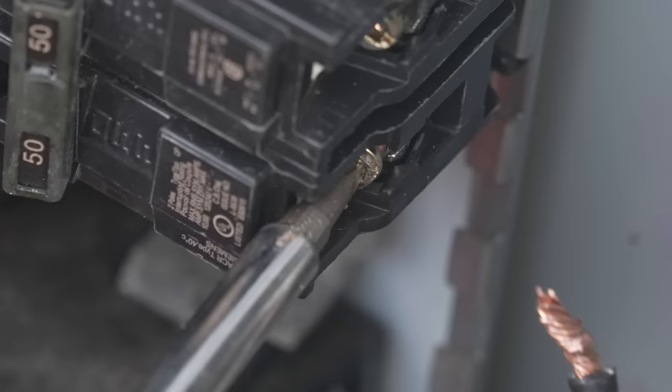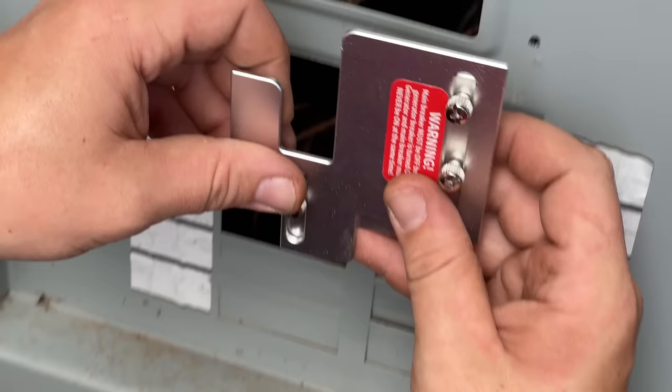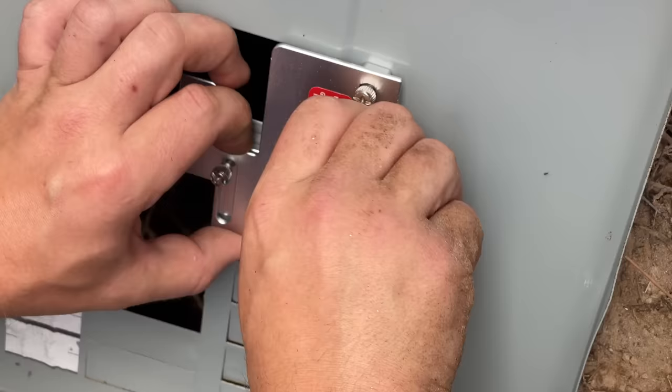With the breakers moved, it's time to drill into the front of the panel box. Make sure you take it off the box to do this, or I think you'll be shocked at what could happen.